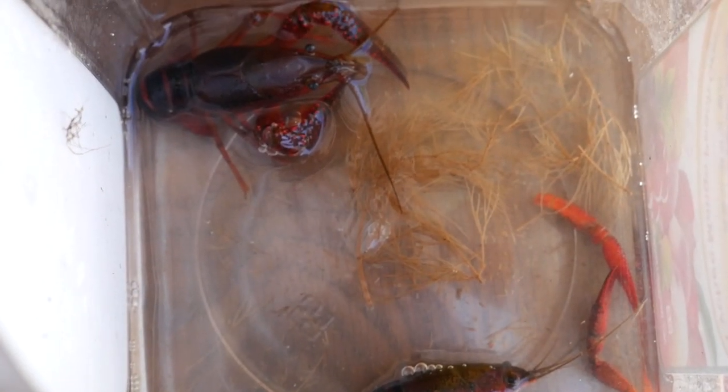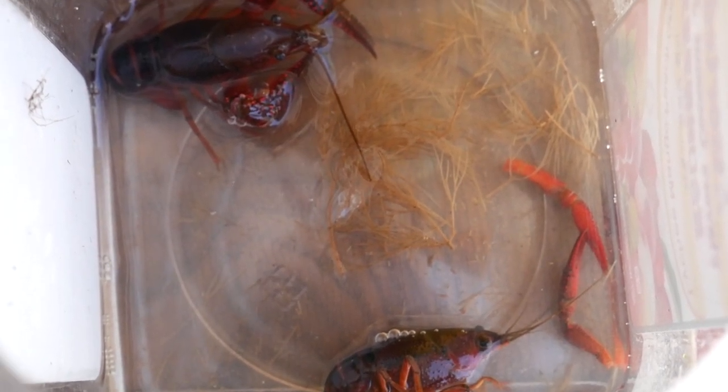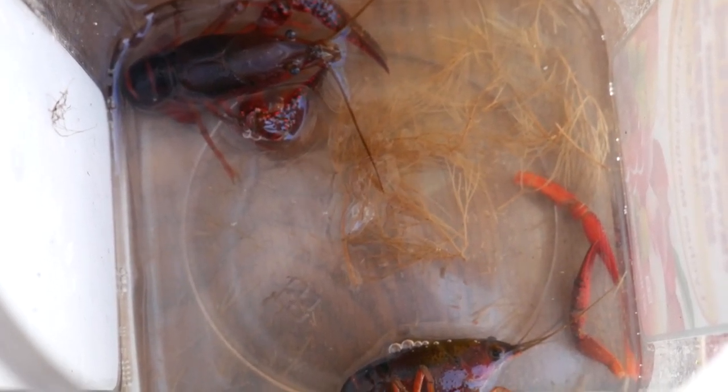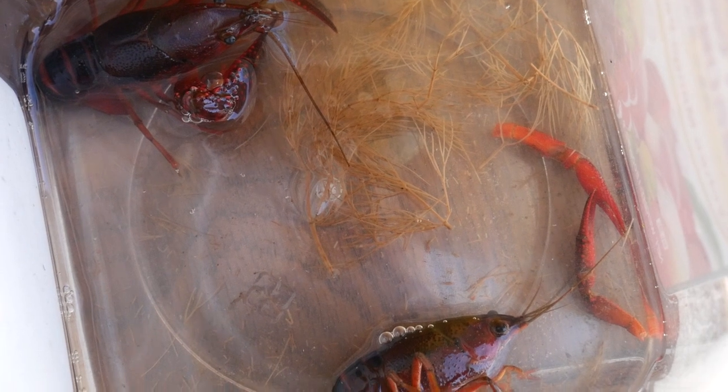Here's a quick update on the two crawfish I kept from last time. The male seems to be doing all right. The female seems to be picked on — they've been fighting quite a bit because the female has lost both, or forfeited both of her claws.